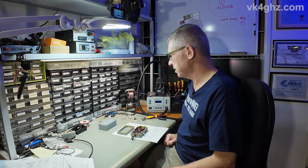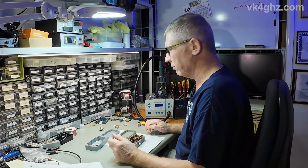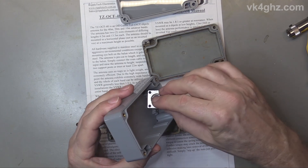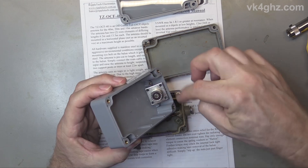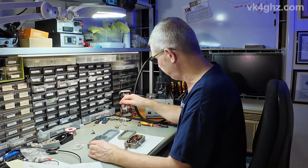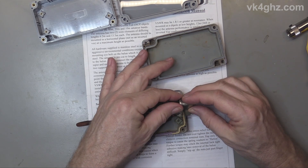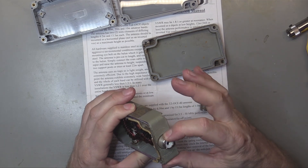I went to my local Jaycar and got a replacement enclosure — this is identical, same size, same everything, it's the HB6122 and it's $11.95. Rummaging through the parts bin I found a four-bolt SO239, but the top two bolts pass uncomfortably close to the joint in the case, so rule that one out. I did find this type — the thread on it is quite long, the nut goes in from the outside, and using this we don't need to recess it into the case at all.